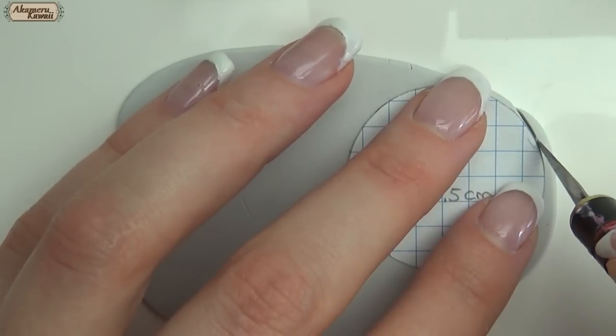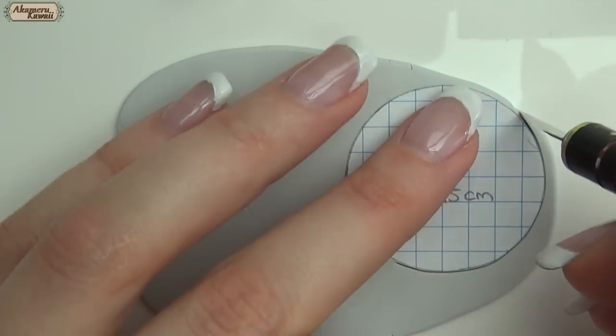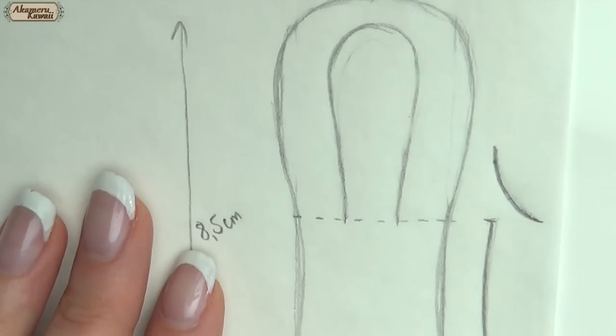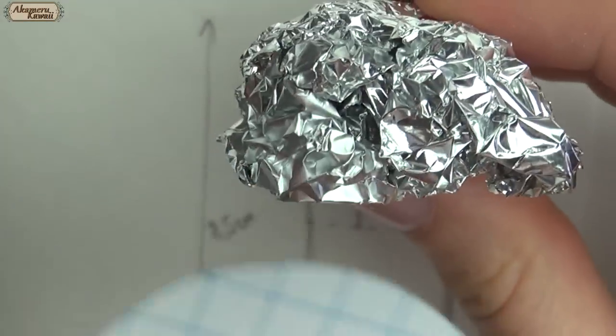Roll out some polymer clay and cut out the seat for the chairs and the tabletop. To get the right curve on the back of the chair, I made a half-cylinder fitting the seat with tinfoil. Then roller-snake up clay and follow your pattern.